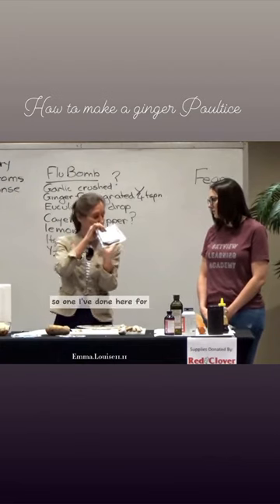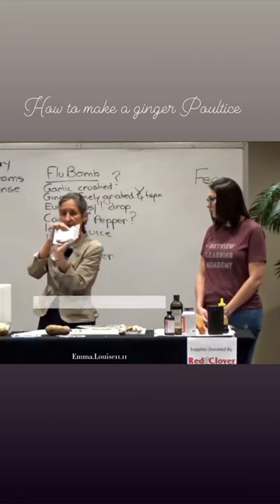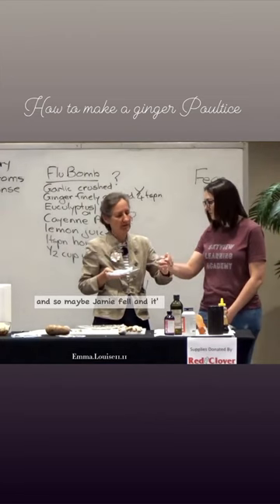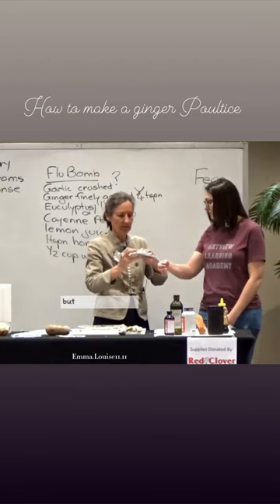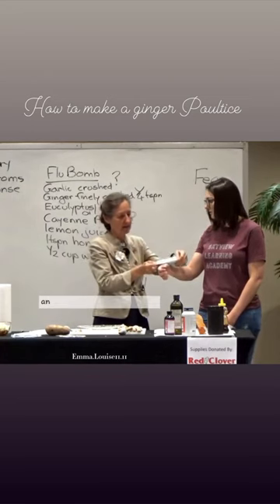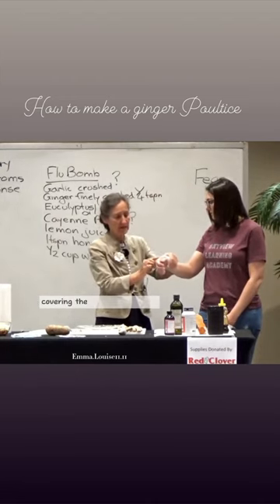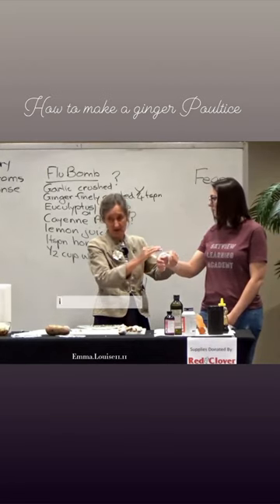So what I've done here for Jamie's wrist is probably about a teaspoon. The bit that goes on the skin has just one layer — Jamie fell and she gets a lot of pain at the bottom of her thumb. I've got about a half an inch of plastic all the way around, and I lay that on Jamie's wrist, being very careful to make sure the plastic is covering the poultice.